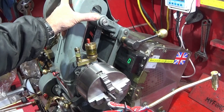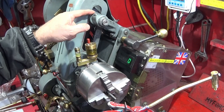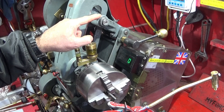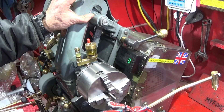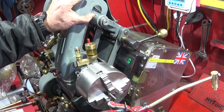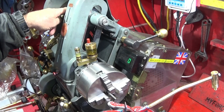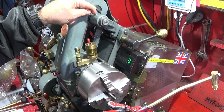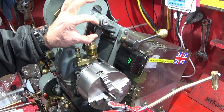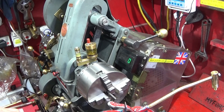Some time ago I changed the countershaft bearings in my Myford ML7 and talked about how to oil the countershaft. Some people put oilers on top of this countershaft assembly and that's not right. You're meant to have a proper button oiler around these, because you inject the oil into the countershaft and it pushes out the old oil and puts new oil in around the bearings.